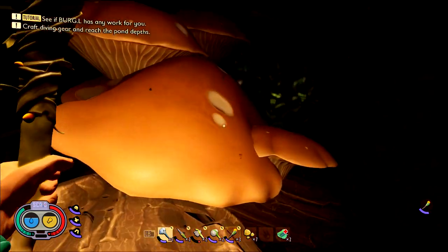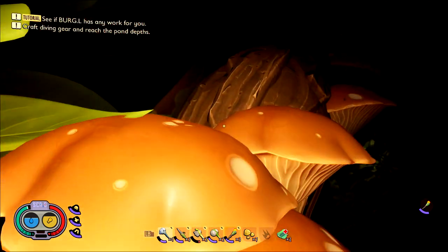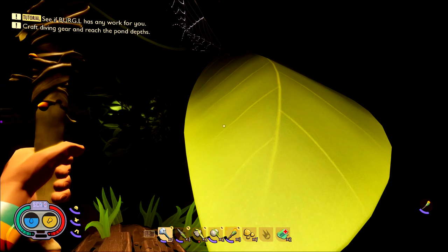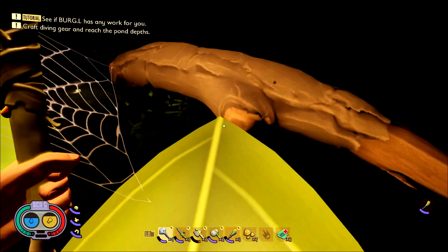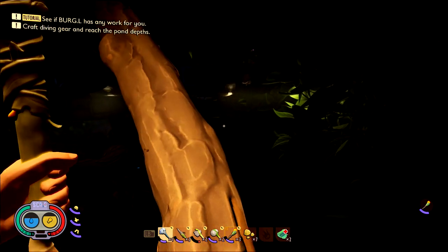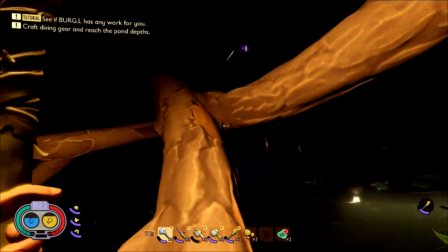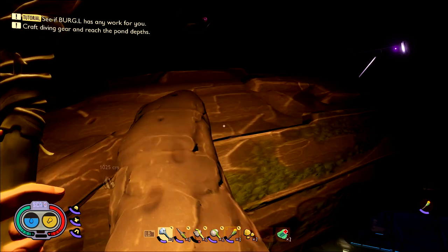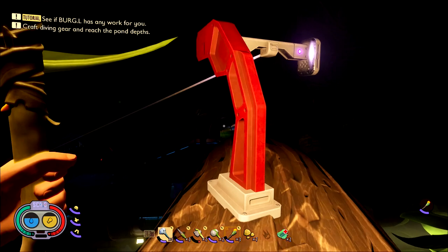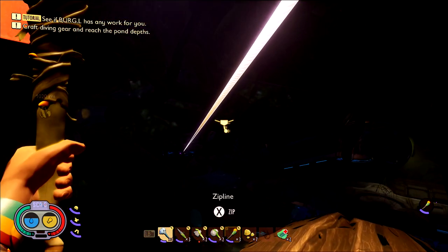Continue up until you get to the next mushroom staircase and make sure you staircase up here. Once you get to this branch, we are going to continue straight. When you see this leaf, that is going to be your turn to climb up it. The Hedgelab is going to be directly in front of you, so just follow the branch along until you can plant your feet on solid ground on this big branch. Take a right, and then we have one more zipline to take into the actual main facility.